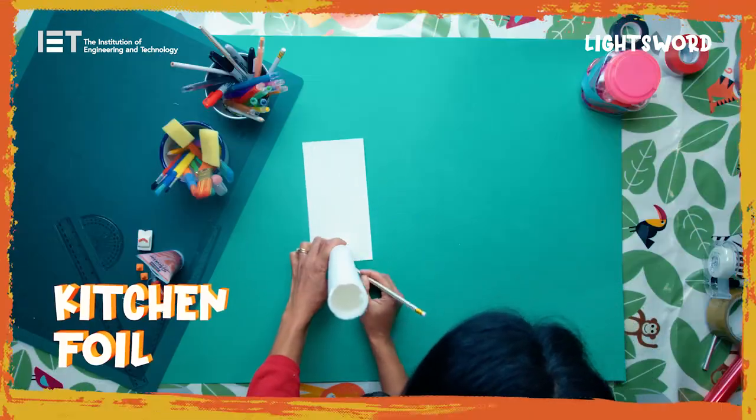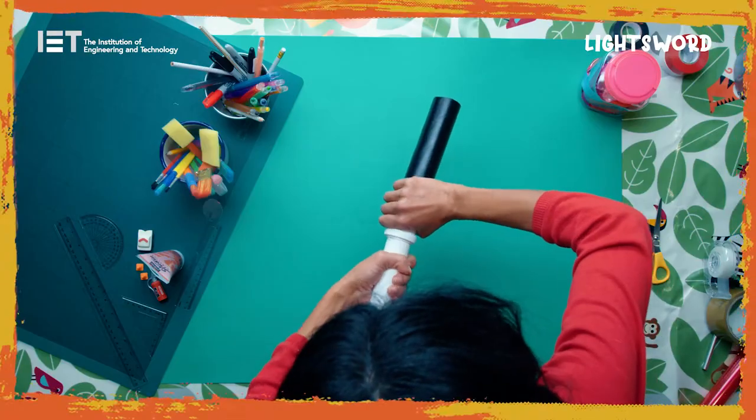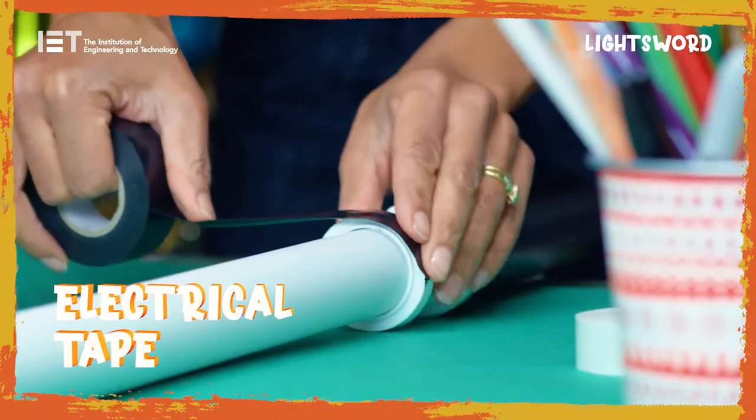Stretch a piece of foil across the top of the tube and secure it in place. Push the pipe into the pipe connector and add a layer of tape to secure it.